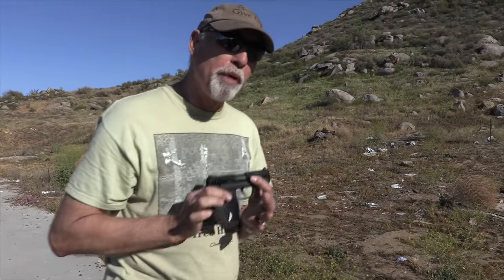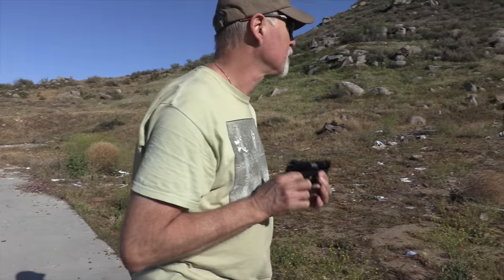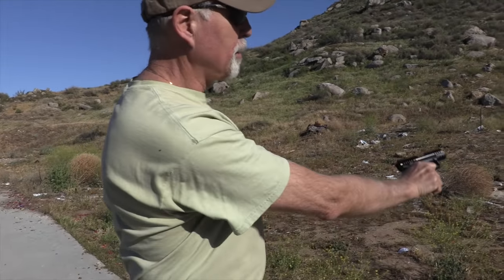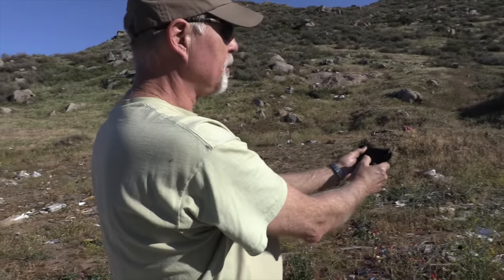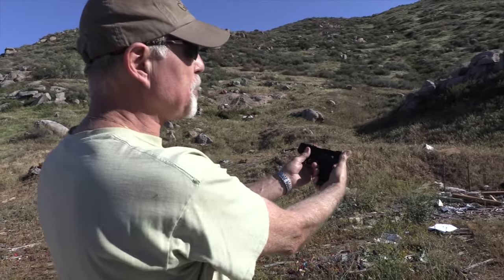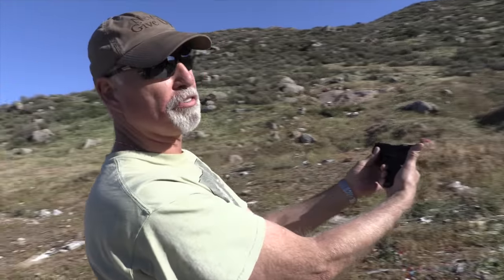Next up, the Ruger Model 3600, which I highly recommend. Think it'll be more reliable? Round is chambered, safety off. It's a double action semi-automatic 22, so it's a long trigger pull for the first round, and after that we can double tap.